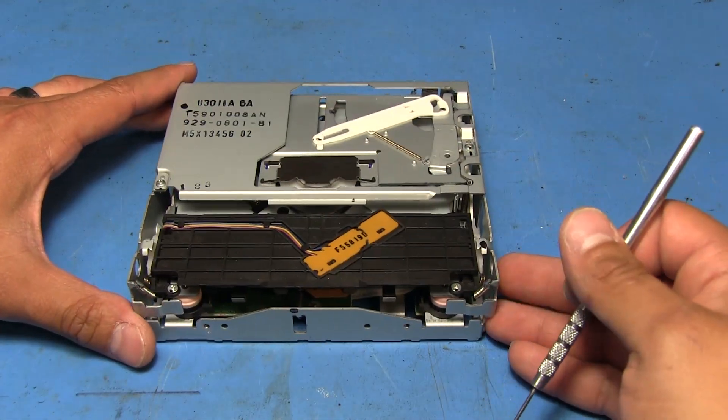The board is back in, all the screws are in, flat flexes are connected. Make sure this flat flex stays underneath this plate. The only thing left is to put the cover back on — those little tabs go inside the slots, then the rest of the assembly just drops down and clips in with those two screws. It's ready to go.